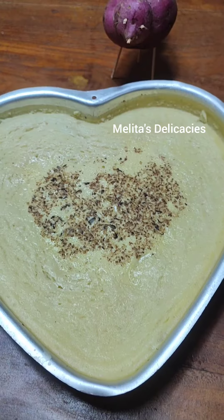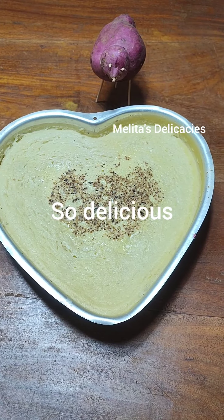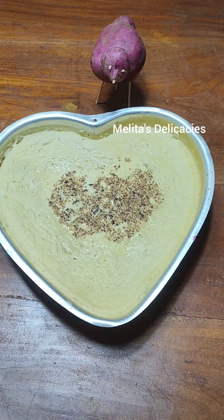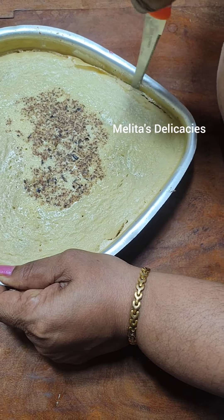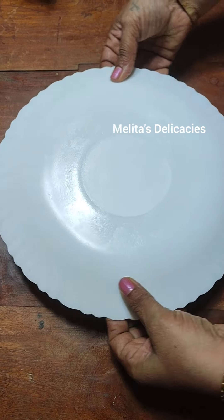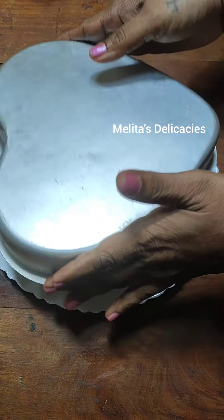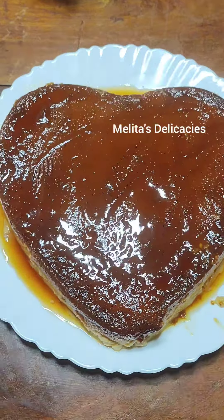Look at this delicious beauty — so tempting, dear friends! It's perfectly ready now. Let it cool completely. Friends, you see how gorgeous this delicious pudding looks — it's already tempting me. It has completely cooled down now. Just loosen the sides with a sharp knife, place a plate over it and flip over in one go. Oh my god, so tempting! Perfect beauty of the sweet potato pudding.